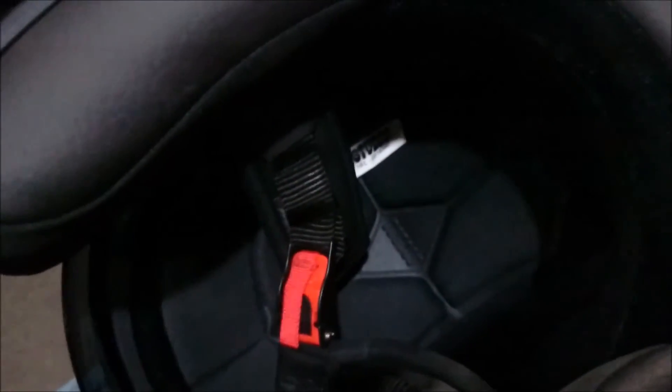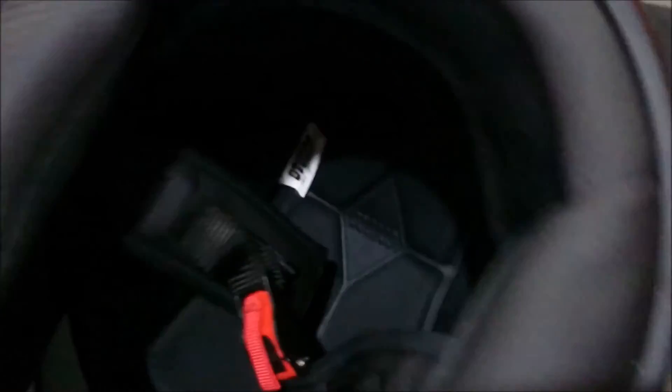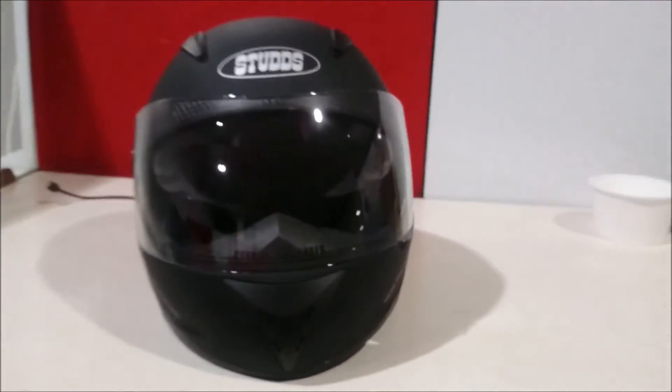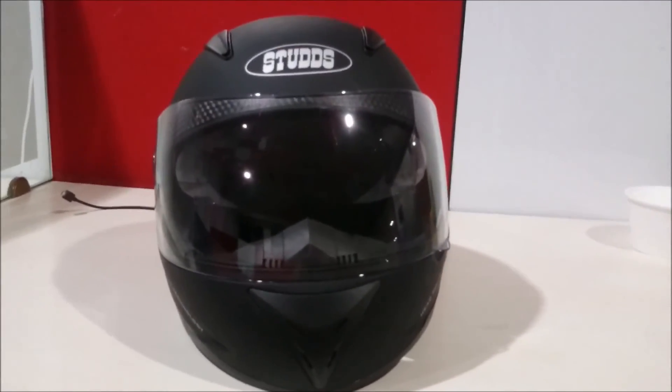It will give you more comfort and is reliable for long drives. Overall, it's a good looking helmet and the best value for money. Thank you.